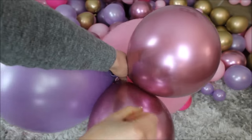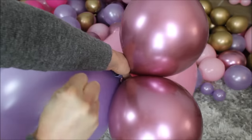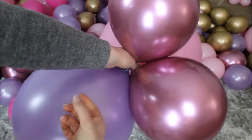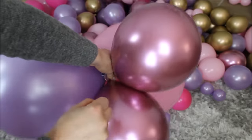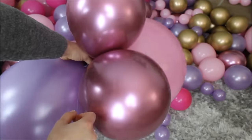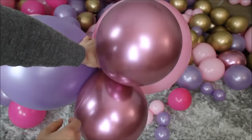Push your balloons together and pull on your fishing line. Be careful how hard you pull, because fishing line and curling ribbon can cut your balloons. Then take your fishing line and wrap around the second newly placed balloon. Push your balloons together, pull on your fishing line — and basically that's all you need to do with your balloon garland.